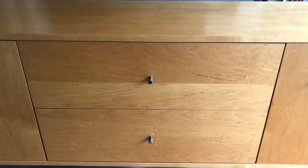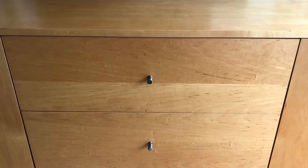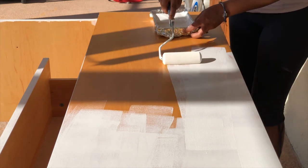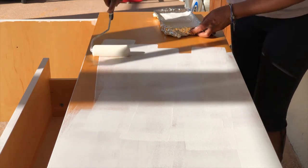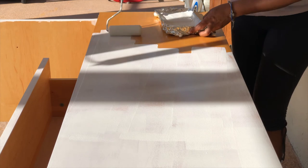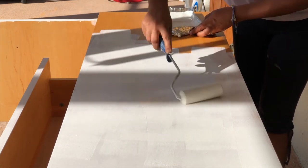Laminate, since it isn't wood, cannot be restained, although you can use a gel stain since it sits on top — but that requires some know-how. Most times a laminate has a very shiny surface. You would need to do a light scuff sanding to help with adhesion, use a good bonding primer, and finish with paint. I've put a link in the description to the products I recommend.